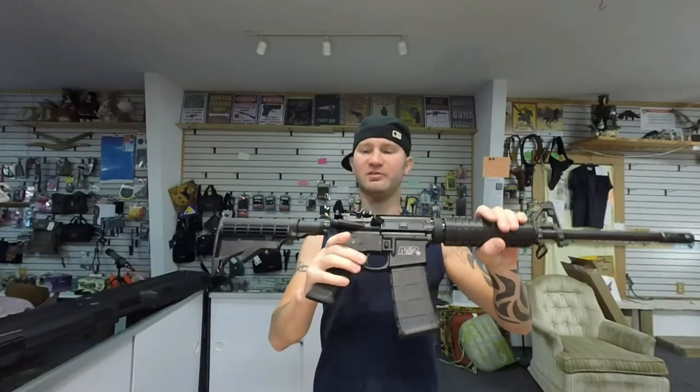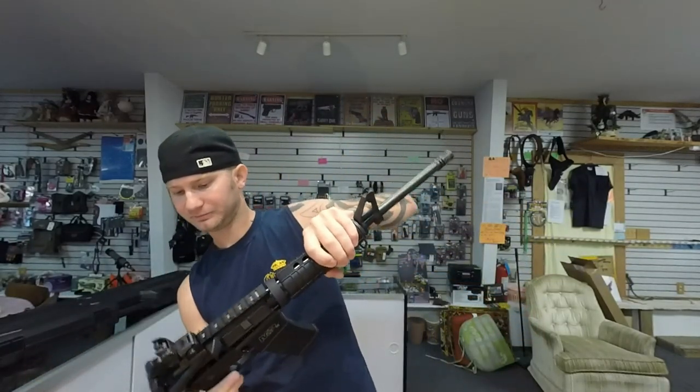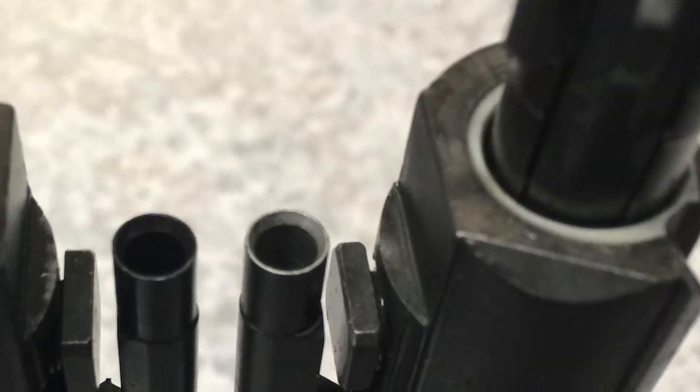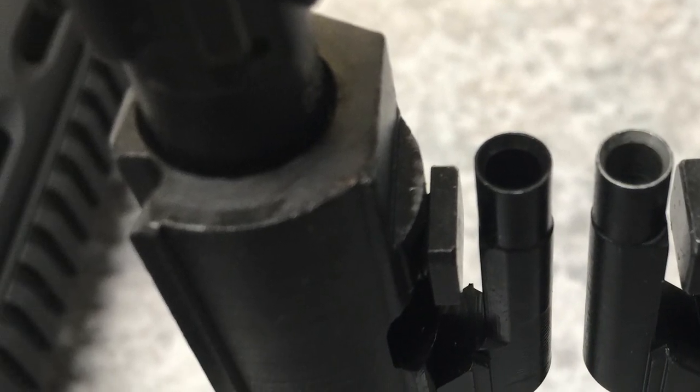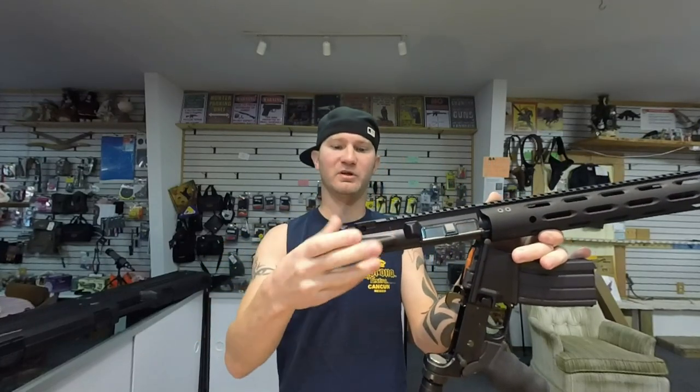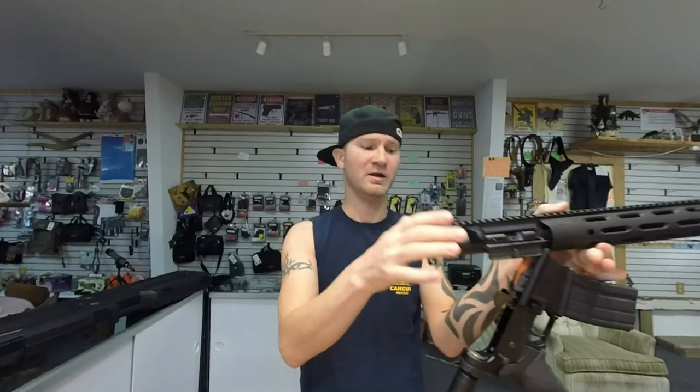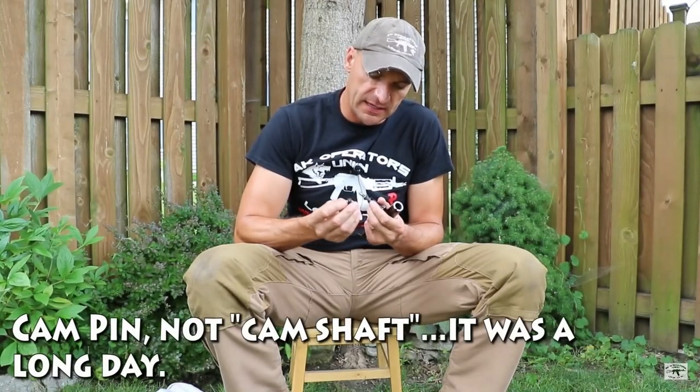The Sport 2 does have an AR-15 bolt carrier, but it is chrome-lined. The RF has an M-16 bolt carrier, but this is not a chrome-lined bolt carrier. Rob Ski actually tested this rifle and it made it to 4,300 rounds, but then he wore out the gas rings and broke the cam pin — and I believe that's because this carrier is not chrome-lined. It snapped in half.